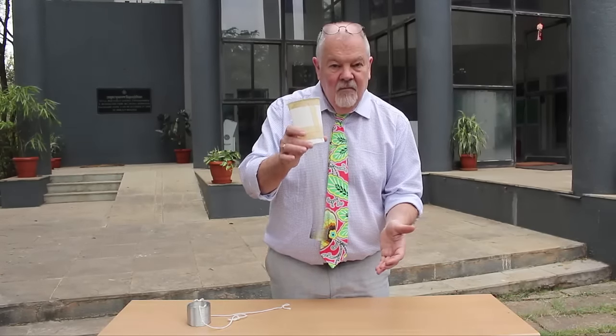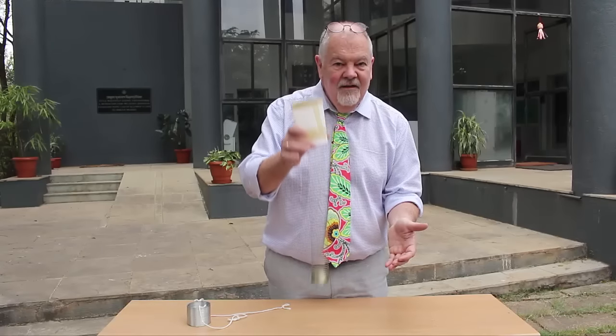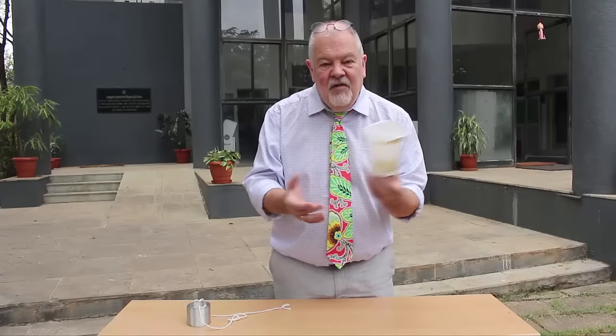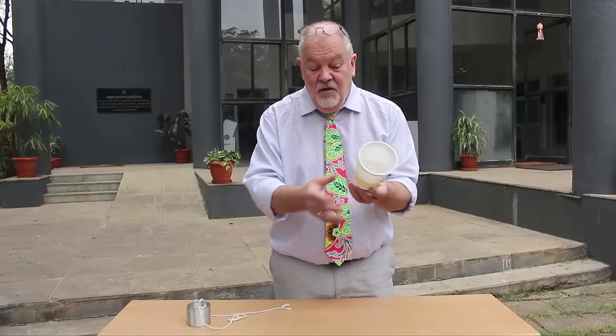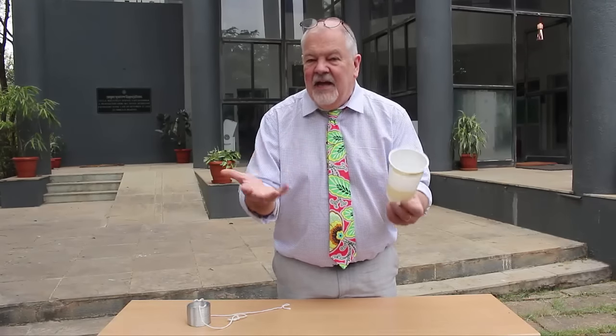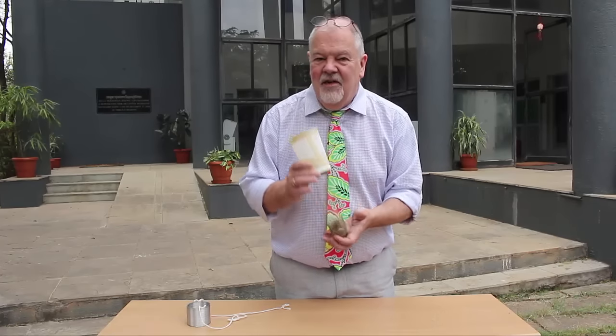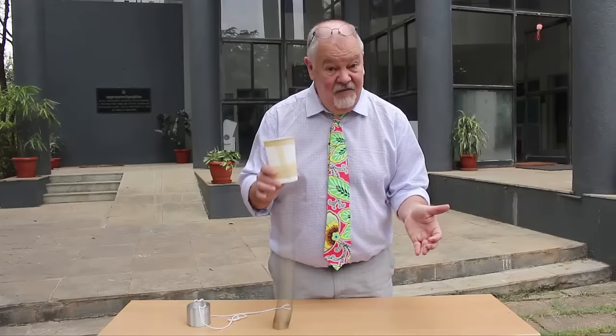Let's see. A very simple little experiment using everyday objects, but that's what science is all about — making somebody really curious to know how things work. Have fun!